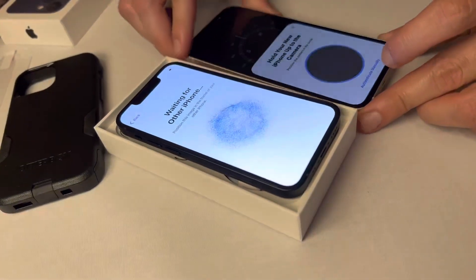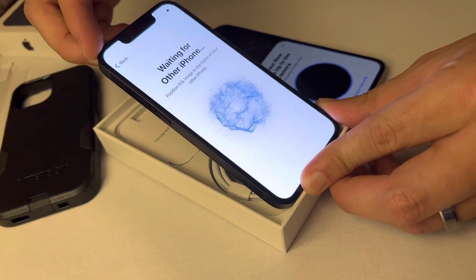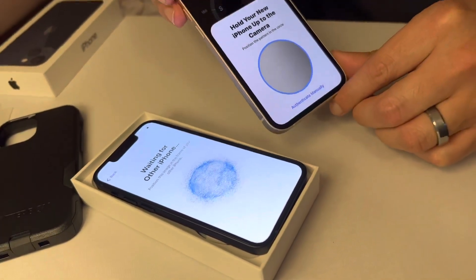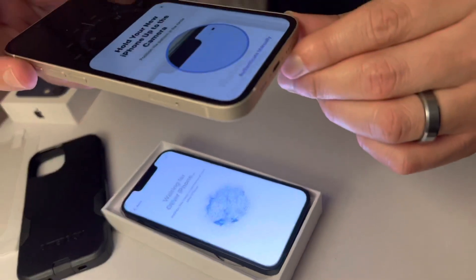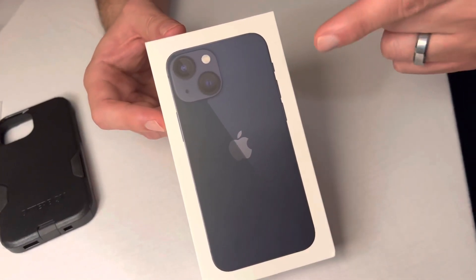You're gonna see this blue circle, as you can see right there, and what you'll do is hover it over to your new phone right on top and align it. Hello guys, today we're gonna be setting up this iPhone 13 mini.